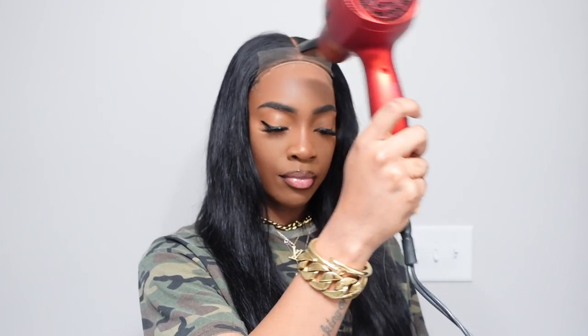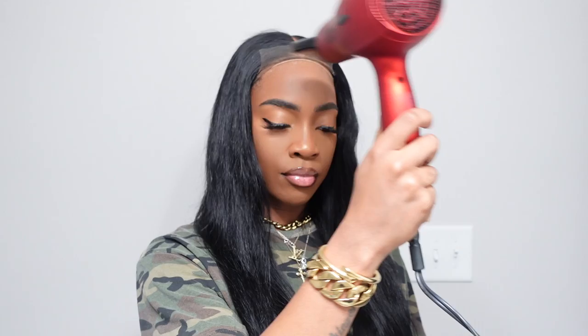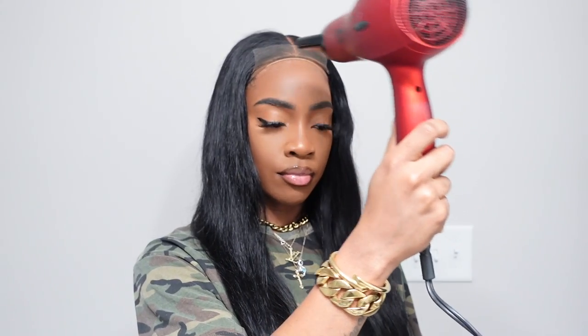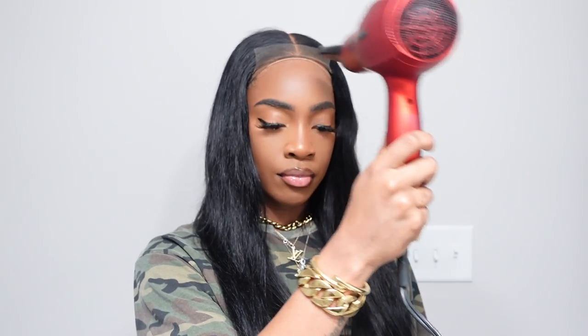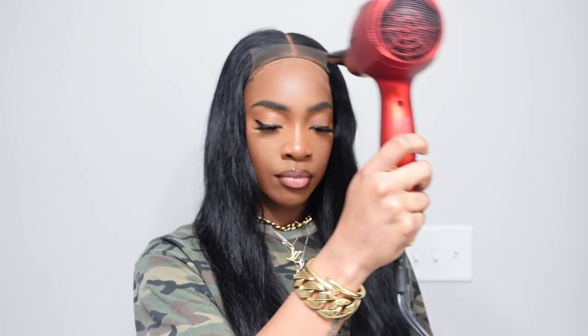I added a little bit more hairspray off camera — I did two layers just so you know. Here I'm making sure it is nice and tacky, not completely dry, because you won't be able to stick the lace on. I'm placing the lace a little bit more forward than my actual hairline because we do not want to pull out edges in 2023.